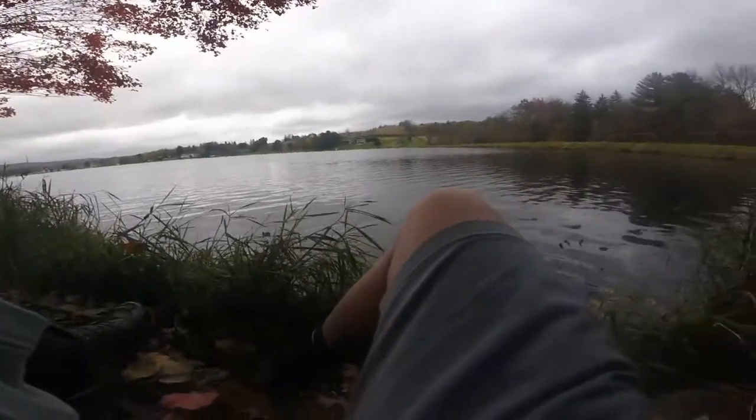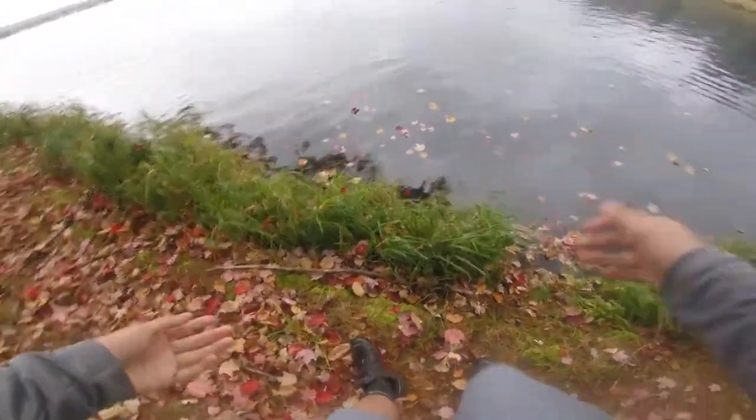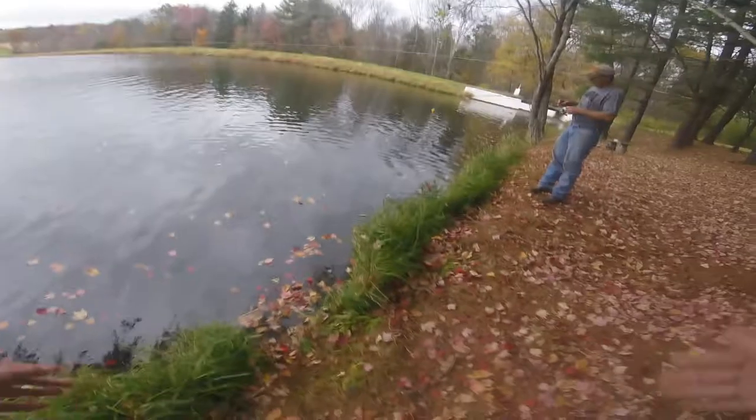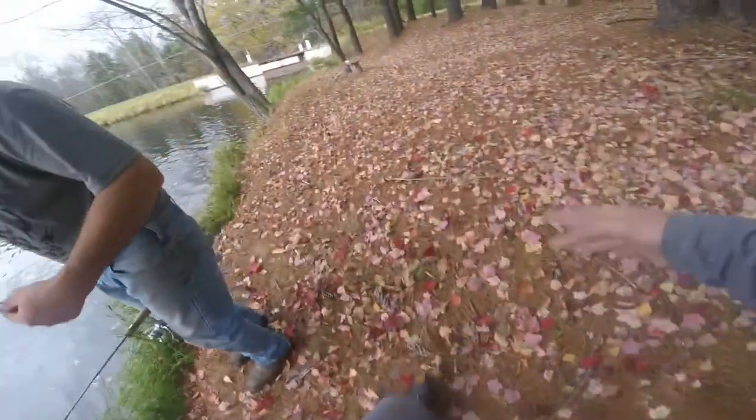Oh no. I was trying to wash my hands off. God damn it. No. Oh, my feet are soaked. That water's cold. Yeah, that's pretty cold. Let's try and catch another one. Another something.